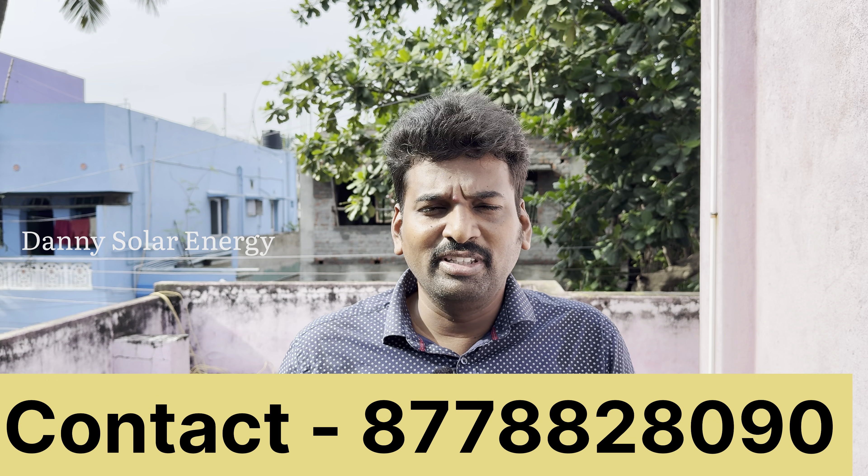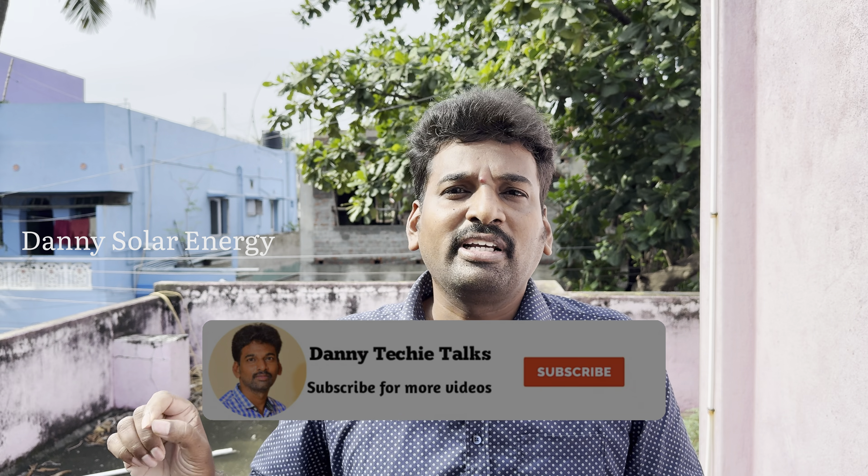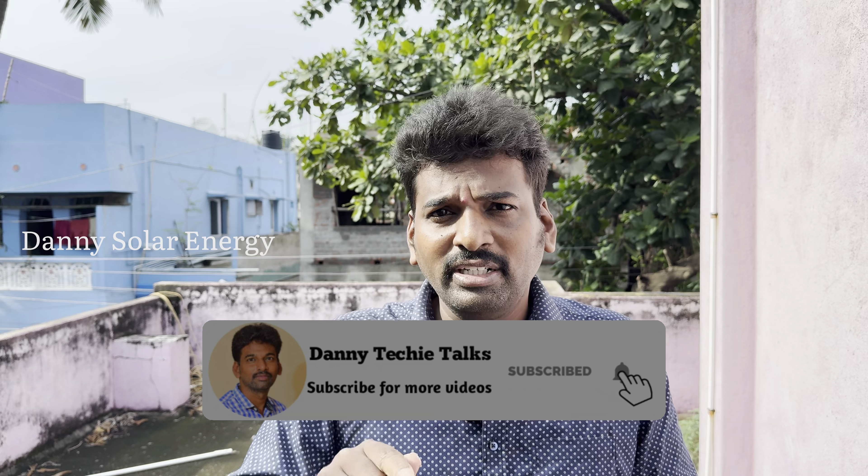If you look at the non-DCR solar panel, you can see the GEO. If you look at it, you can see it. I don't want to go to the non-DCR. That DCR and non-DCR will be taken.